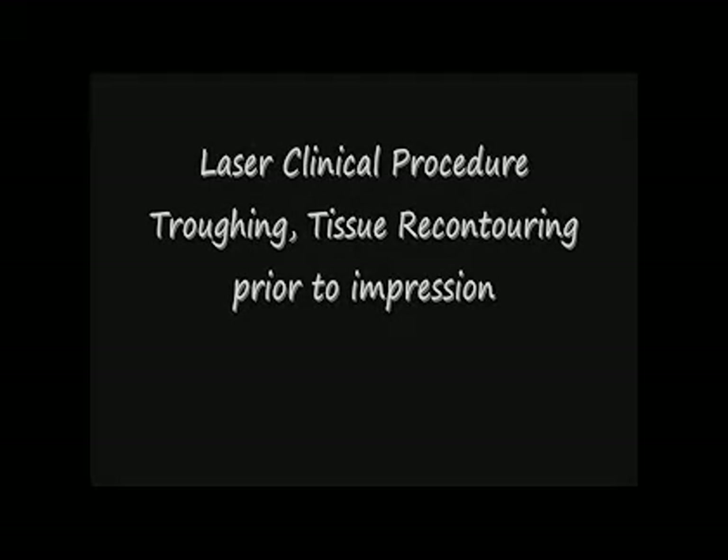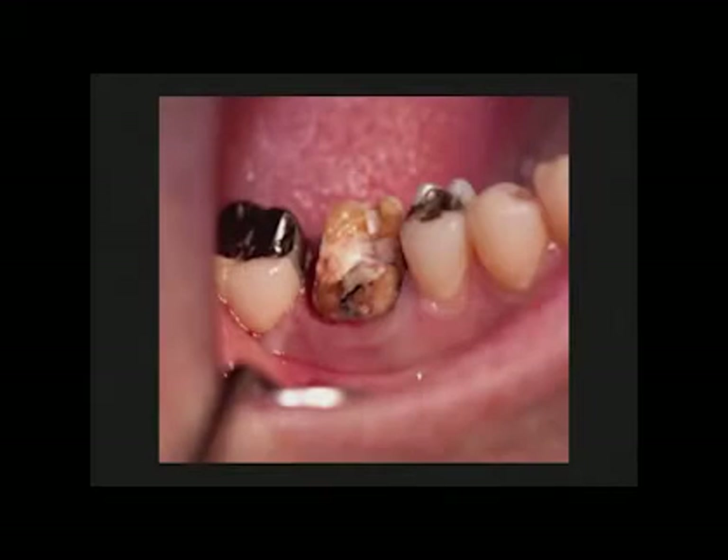In this laser clinical video procedure, we're going to be doing some troughing and tissue recontouring prior to taking an impression, building up and taking an impression on tooth number 30. This patient is a 45-year-old female. She's had a temporary crown on number 30 for about a year, and the tissue is pretty inflamed, especially on the mesial and distal where there's recurrent decay, and we're going to have to build that up and reprep that again. This is a real common procedure we see.